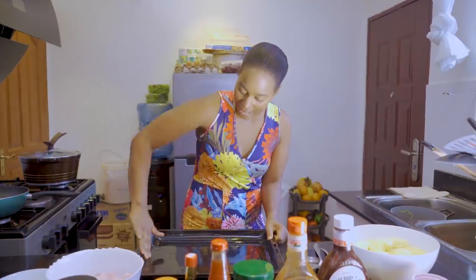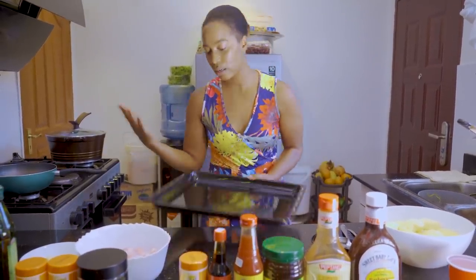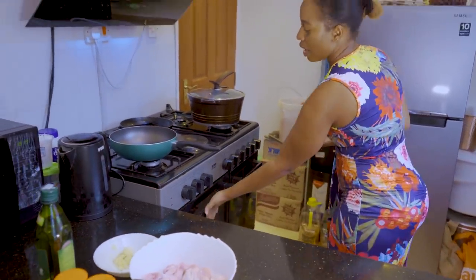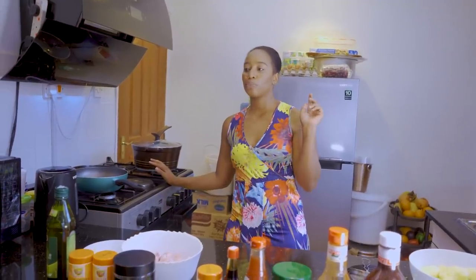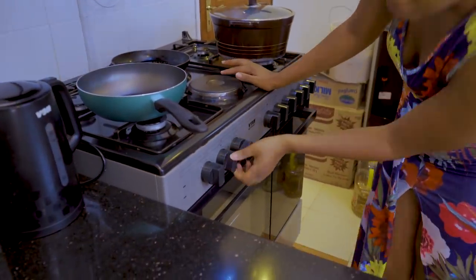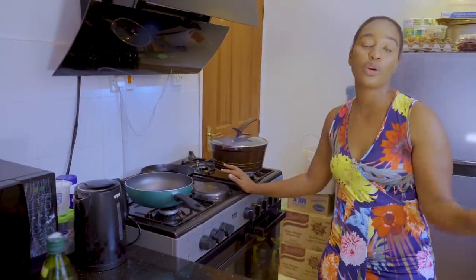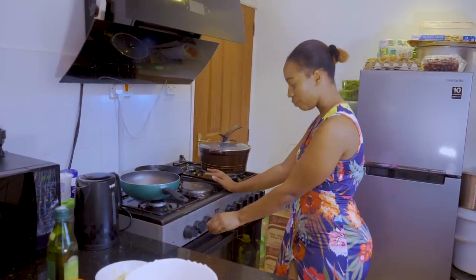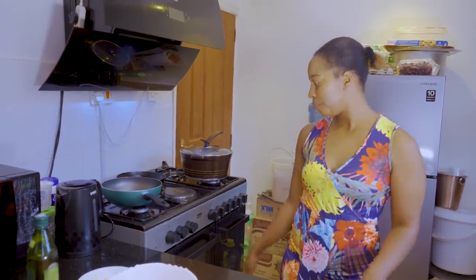I want to preheat my oven before we start preparing the chicken, so that by the time I'm ready for baking, the oven is hot. The reason you're putting a bit of oil on the baking tray is so the wings don't stick. I'm going to coat it with oil. We're going to preheat our oven to 200 degrees Celsius and set the timer for 40 minutes. Note that ovens are different, so adjust accordingly.